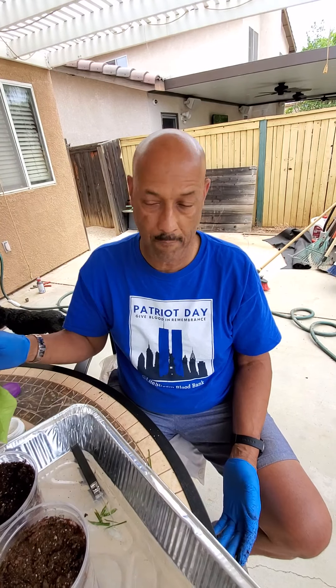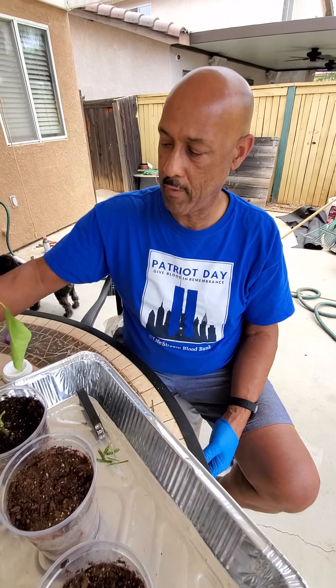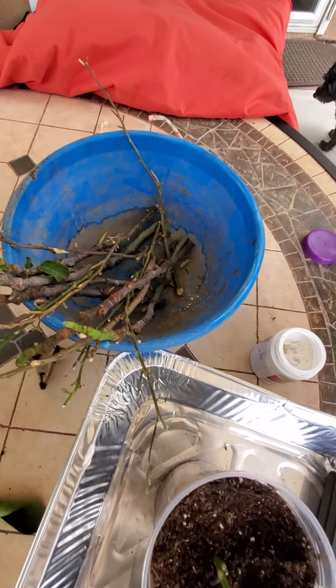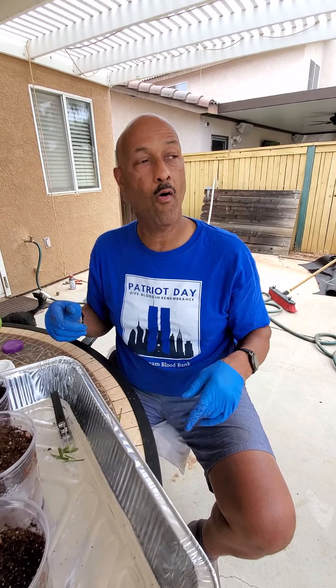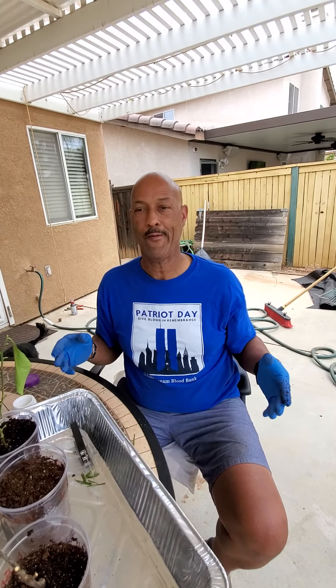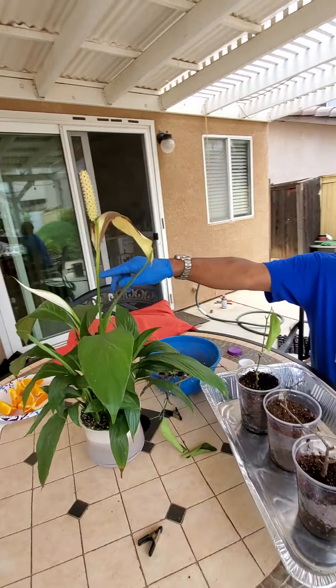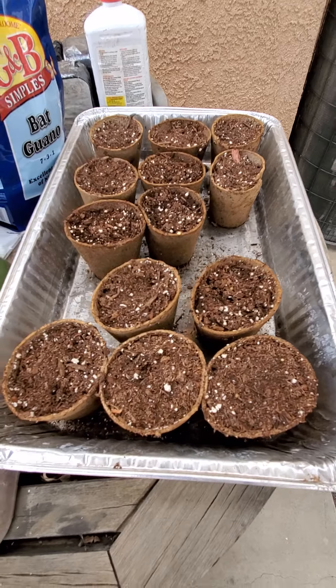We're going to have quite a few blood oranges, a few figs, and also a few Meyer lemons. And if you ever had the Chef Sugar Meyer lemons or fig jam or the blood orange, you know it's the best. It's kind of warm out here. Right over there we got some watermelon growing — two types of watermelon and okra in that little pan. We're going to get that started.